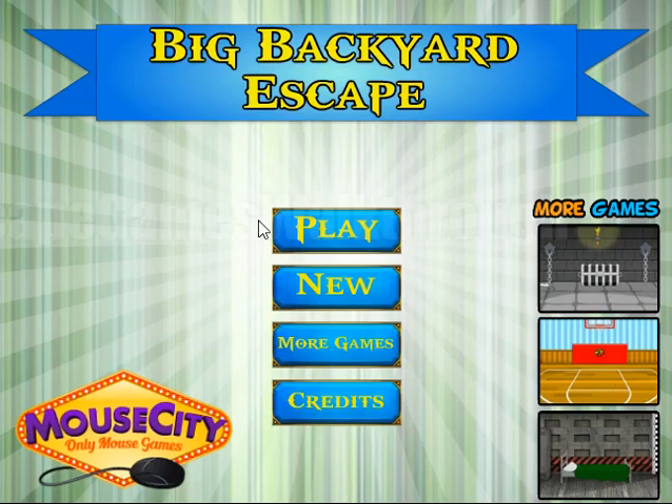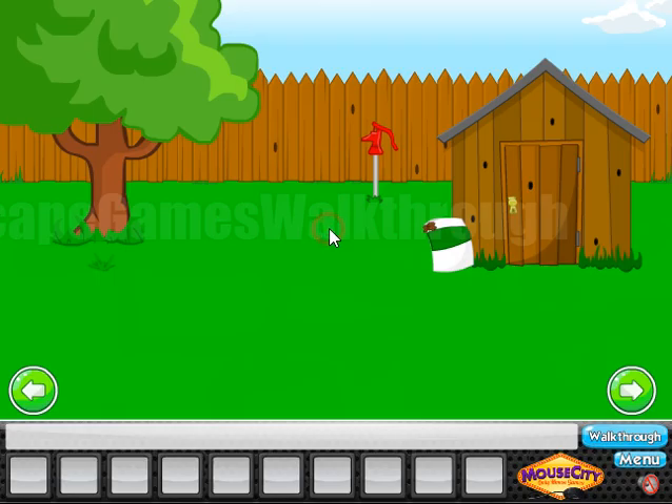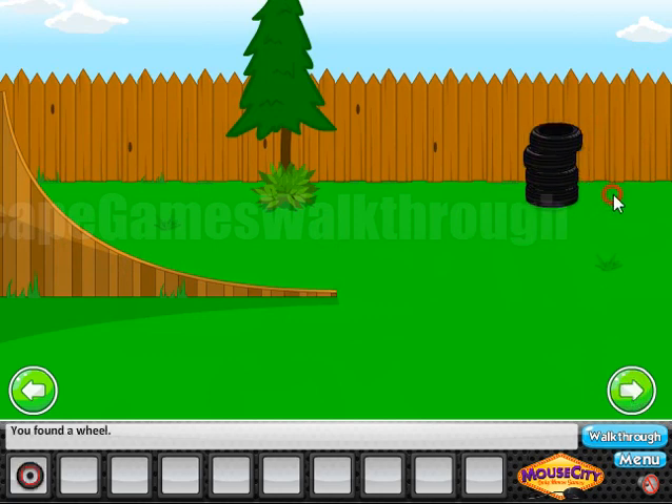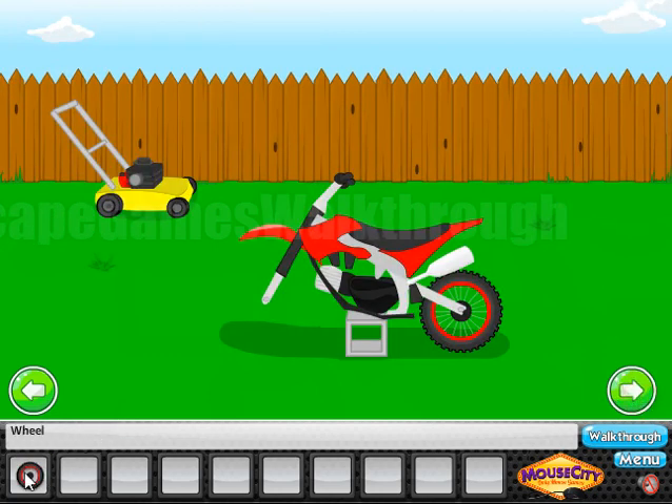We are playing Big Backyard Escape by Mouse City. Here, under the stairs, we can find the wheel. Attach it to the bike, and now we need to find a nut and a wrench to fix it.